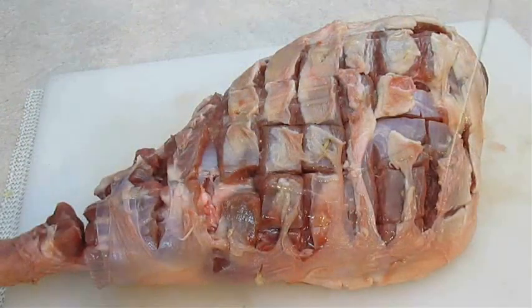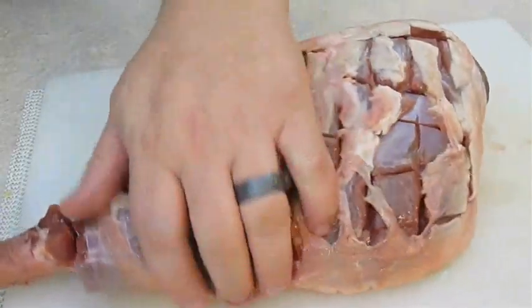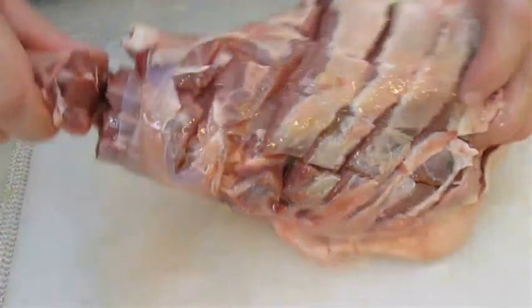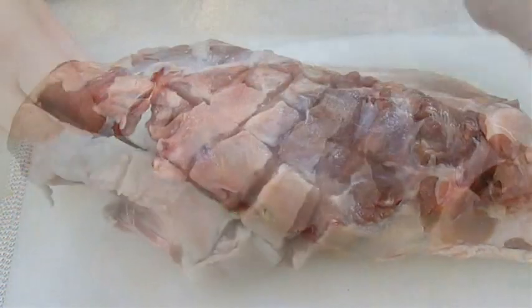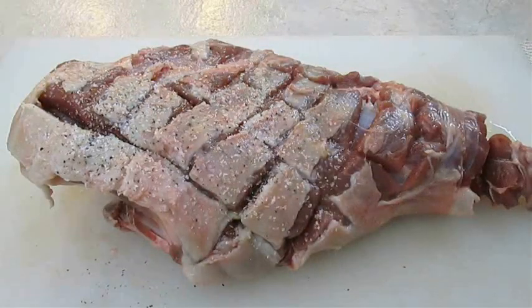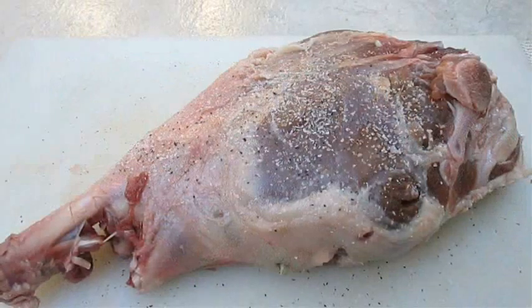Now drizzle olive oil over the top and rub it into the meat. Be sure to get both sides. Then come back over the top with some kosher salt and pepper. Again, be sure to get all sides.